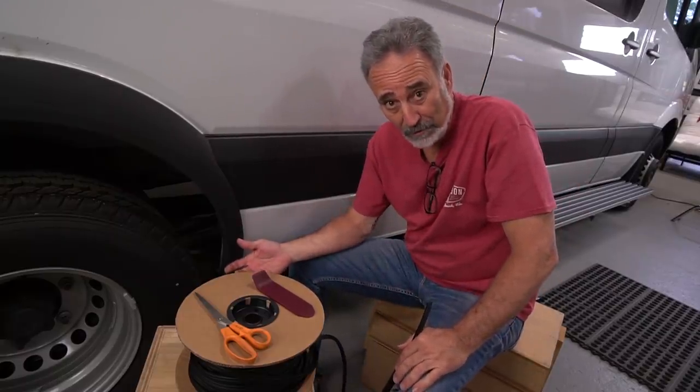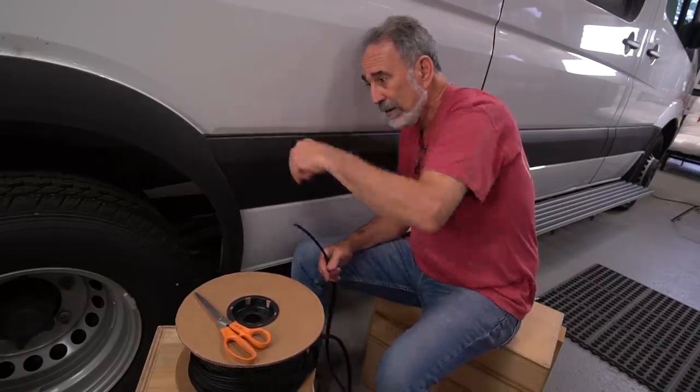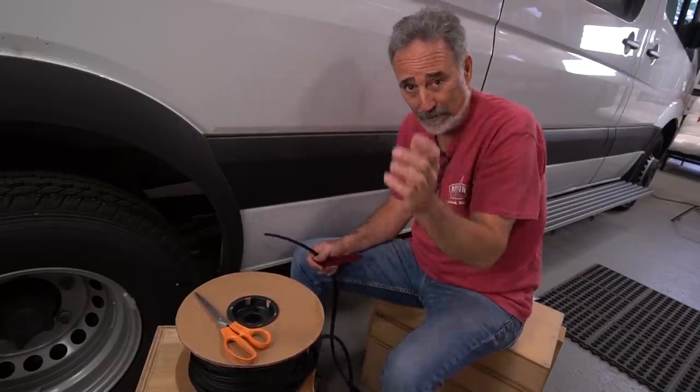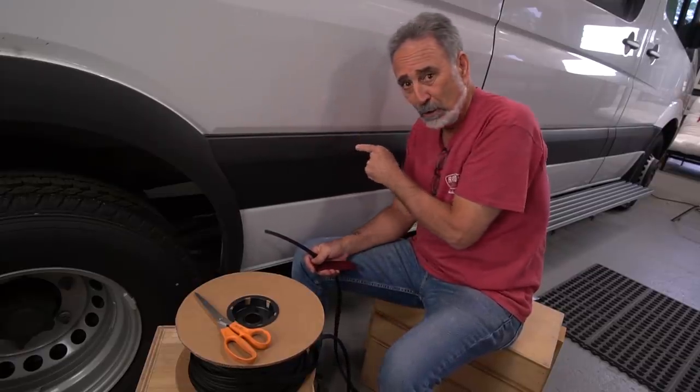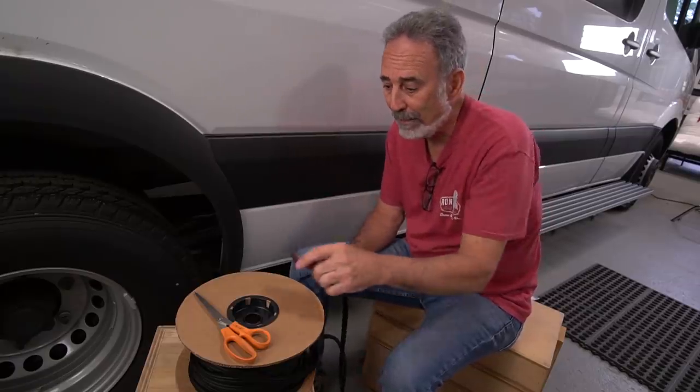So the big fix for this so far has been: you pop the panels off with a body tool, you break half the clips, you shoot some silicone in the holes, you get new clips shipped here, and you push the panels back on.